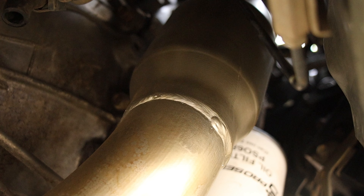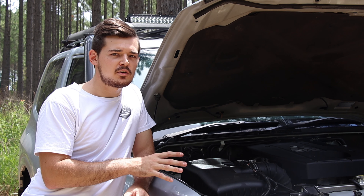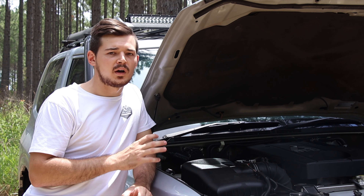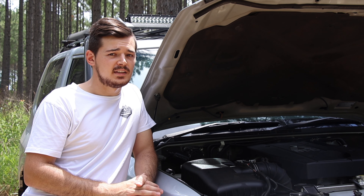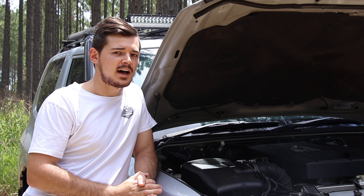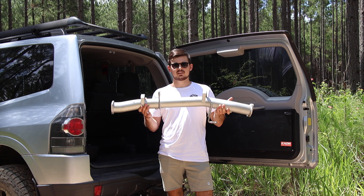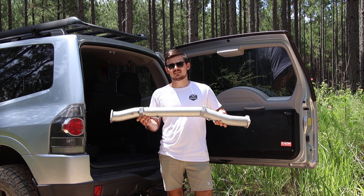Looking down a bit further, you can see the catalytic converter — commonly known as a cat. This cat is a 200-cell unit, specifically designed for diesel, to make sure it's nice and high-flow and won't clog up over time.